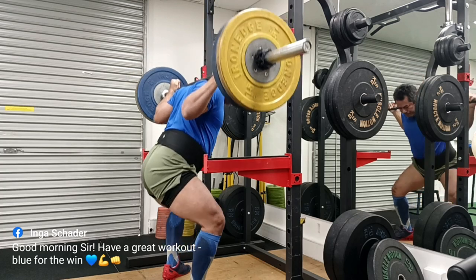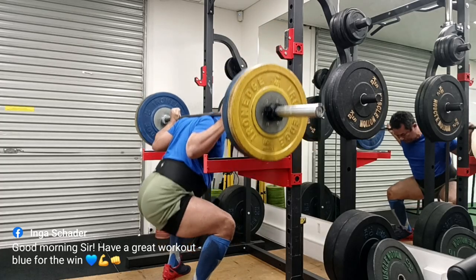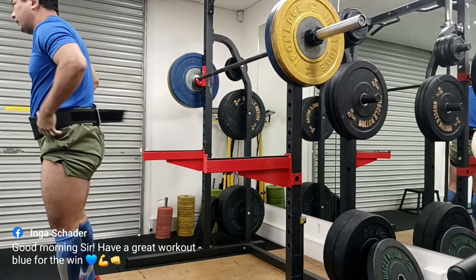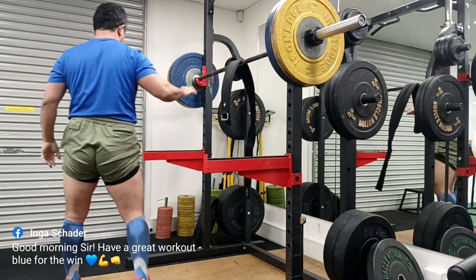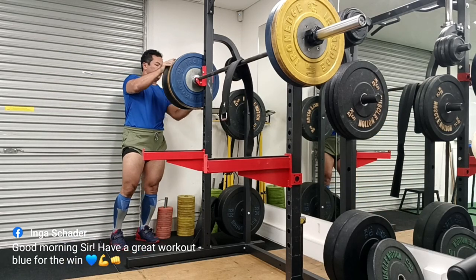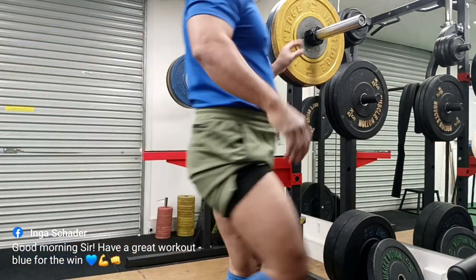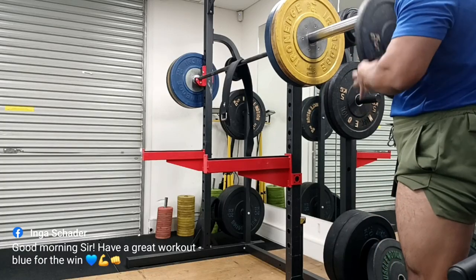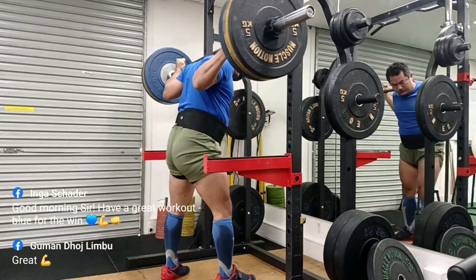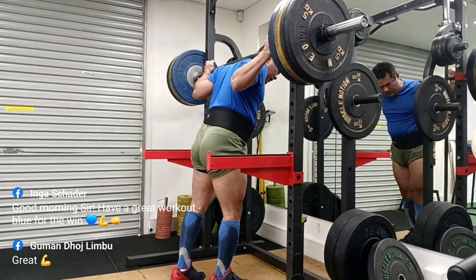Hey guys, welcome to Strong with Raj — no nonsense strength training. This is a 180kg workout, a number which brings me a lot of satisfaction. 180 is the number where I feel okay, this is getting serious. It is challenging and I am in that range of heavy lifting. I don't feel that at 150 or 160; I might feel it at 170 on certain days. 180 is that meaty, big number — and it's a squat.